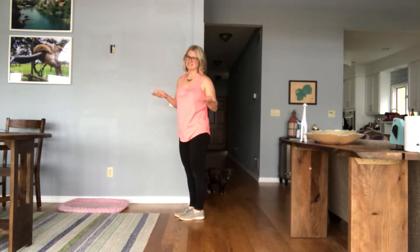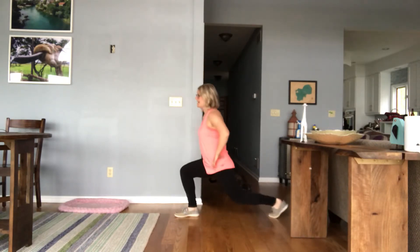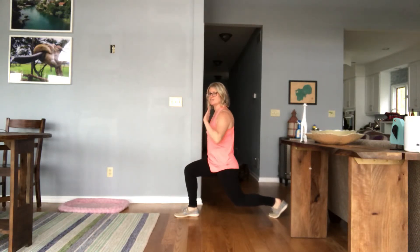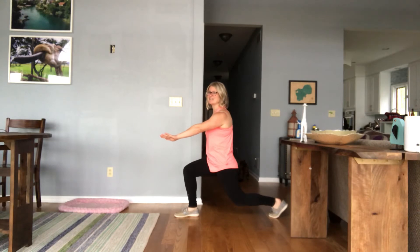Why do I love reverse lunges? The first reason is because when you take a step back, there's a better chance that you'll be in correct form because your knee is already in position. You're just taking your back leg and swinging it back, instead of chancing that front leg coming forward and not being sure where to put your knee and your foot.